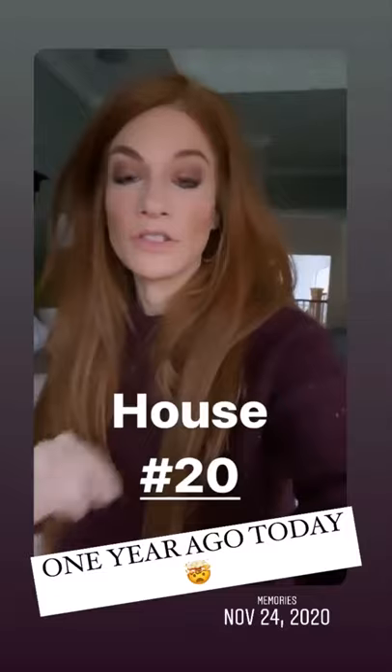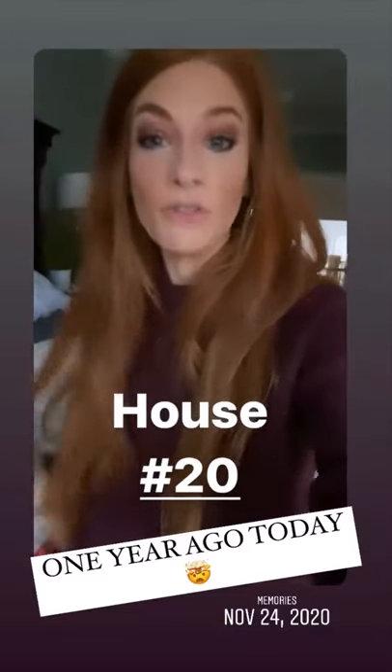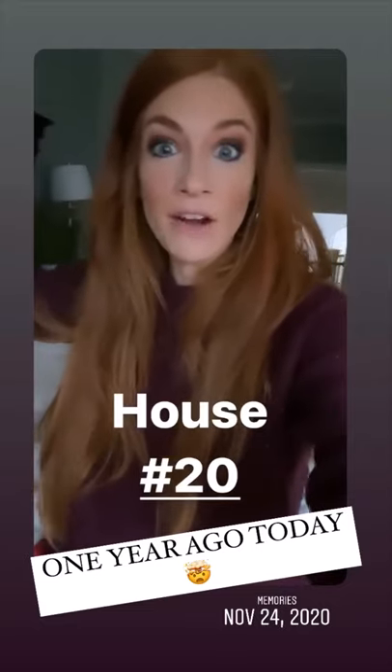I am about to jump on a work call before I head out the door. Today is the last full house reveal — house number 20, which is crazy for the show — and then they just finish editing and then hopefully we have an air date soon.